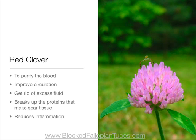Red clover to purify the blood, improve circulation, and get rid of excess fluid. It also breaks up the proteins that make scar tissue and reduces inflammation.